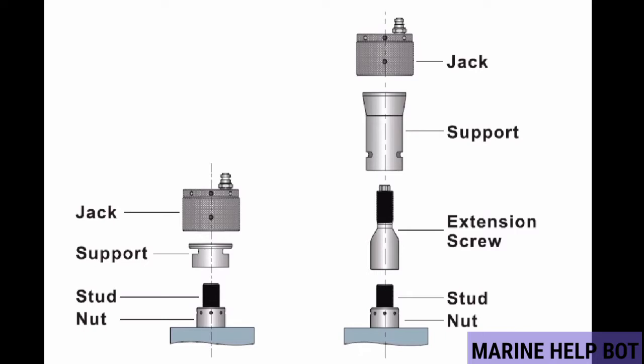There are two parts of the hydraulic system: the jack and the support. In some places the support is also referred to as a spacer.